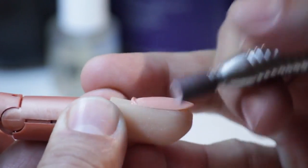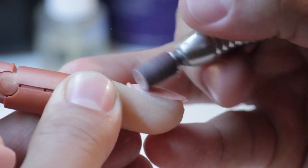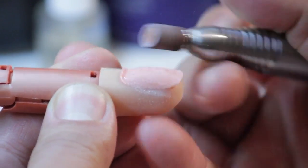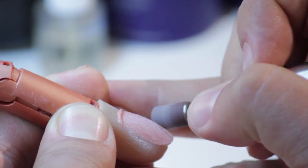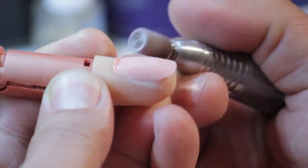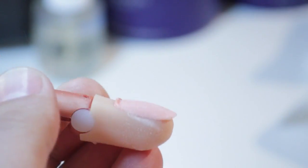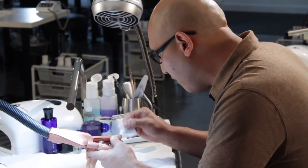I'm going to gently remove the shine using my medium arbor band. We just want to tickle away, no pressure at all. Once we remove the shine from the surface of the nail, we're going to take our swipe and remove all the dust from the surface.